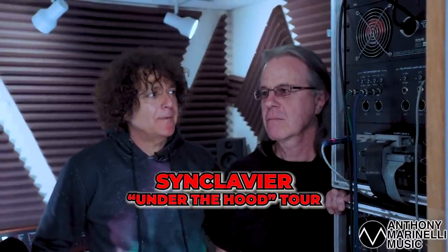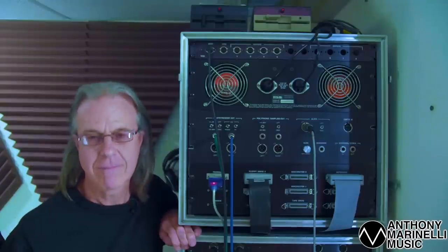Hi, I'm Anthony Marinelli, and I'm here with my longtime friend Kevin Maloney, who was the product specialist from the LA Synclavir store back in 1984. That's the first time we met, and I have the privilege today to be in his Synclavir closet. Kevin has three different Synclavir keyboards, and we're going to go through all the aspects of Synclavir that we can cover, and I'm going to let Kevin take it away and tell you what's going on inside that box.